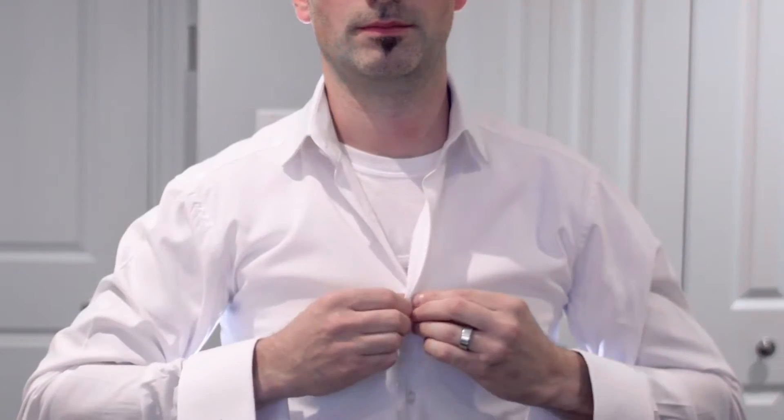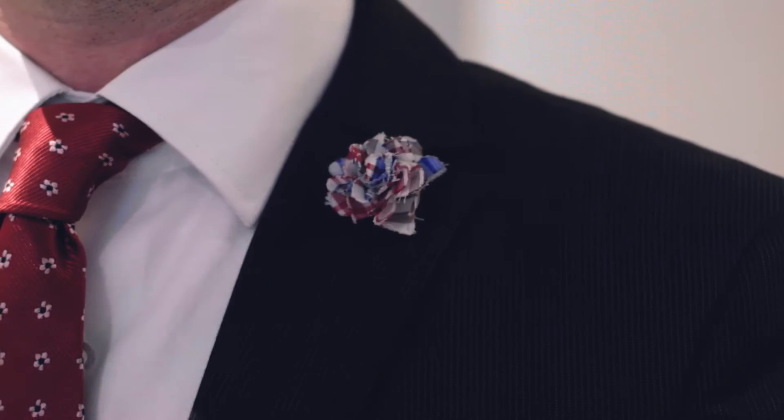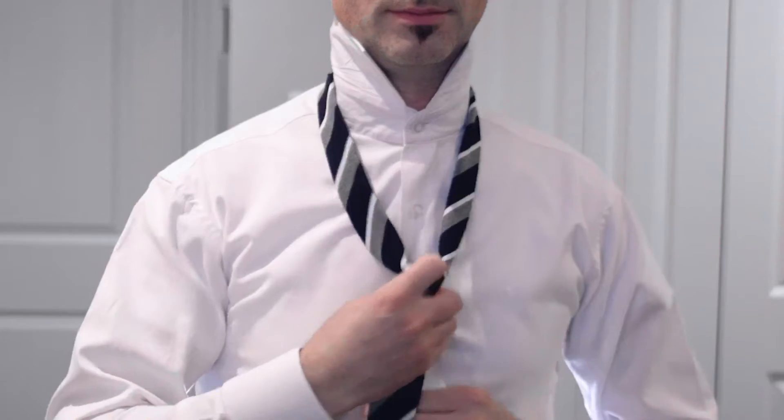Day 1. This is your shirt, tie, cufflinks, suit, tie bar, lapel pin and your suit buttons. Day 2. This is your shirt, tie, cufflinks, suit, tie bar, lapel pin and your suit buttons.